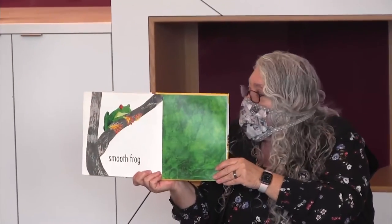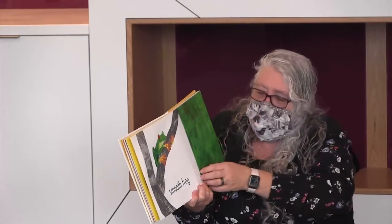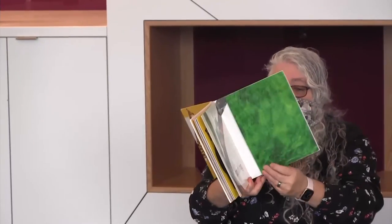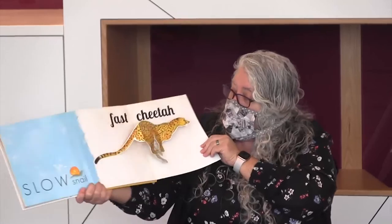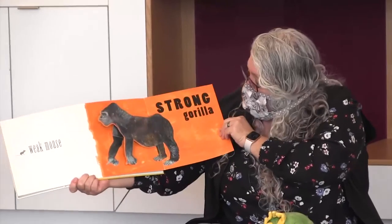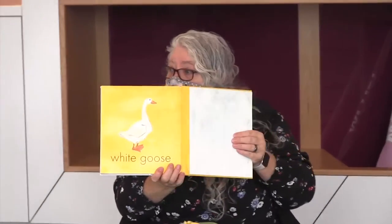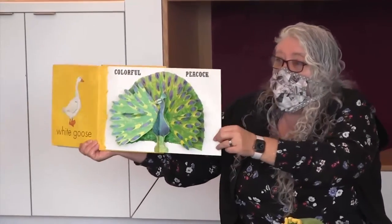This is a smooth frog. What can you think of that's the opposite of smooth? This is a spiky porcupine. This is a slow snail. Do you know the opposite of slow? This is a fast cheetah. This is a weak mouse. This is a strong gorilla. This is a white goose — do you know the opposite of white?